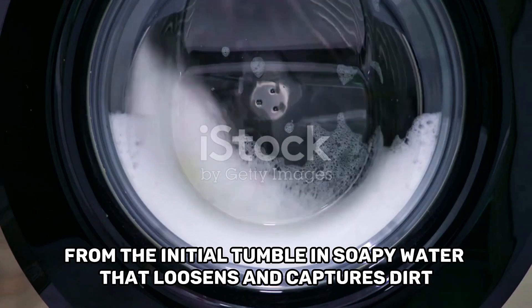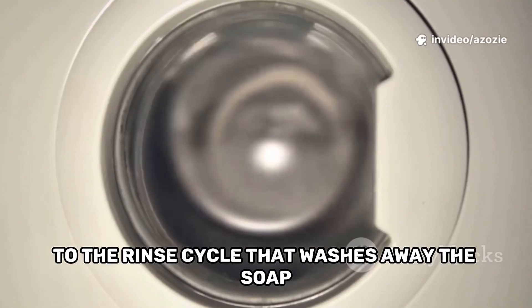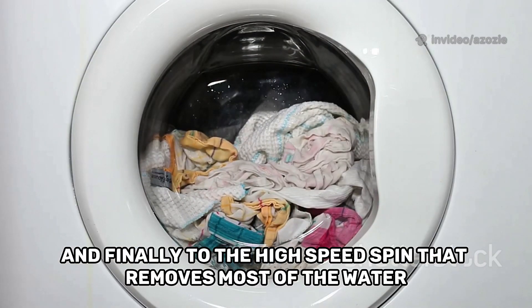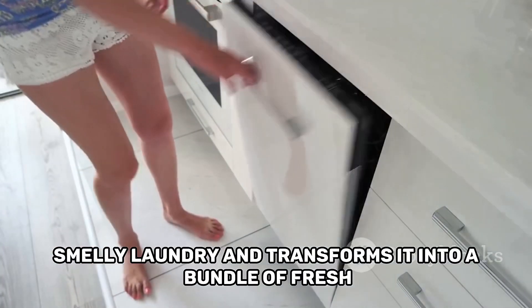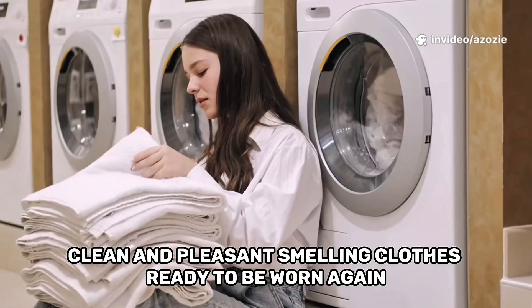From the initial tumble in soapy water that loosens and captures dirt, to the rinse cycle that washes away the soap, and finally to the high-speed spin that removes most of the water, every step is perfectly designed. It takes a pile of dirty, smelly laundry and transforms it into a bundle of fresh, clean and pleasant-smelling clothes, ready to be worn again.